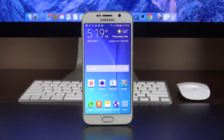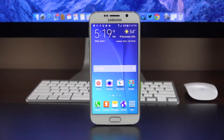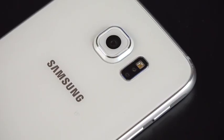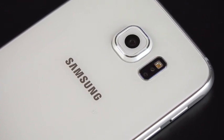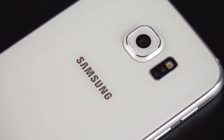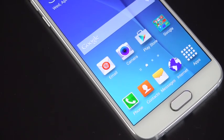Perhaps the biggest new story here is the design. Gone is the all-plastic design of the previous generation — now we have an all-metal and glass design, which also means we no longer have a removable back panel to swap out batteries or expand memory. This also means it's no longer waterproof like the previous Galaxy S5.